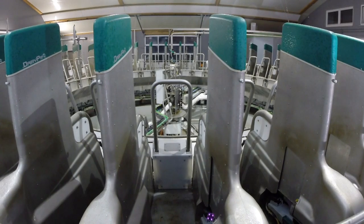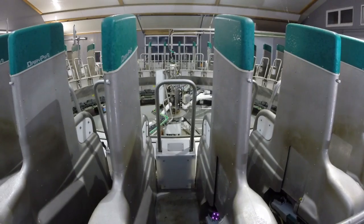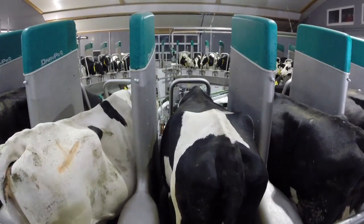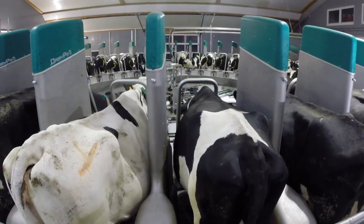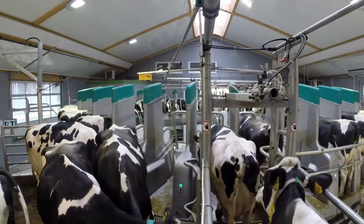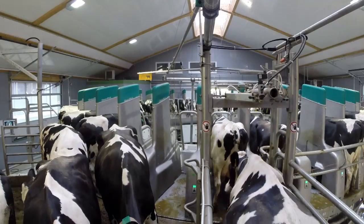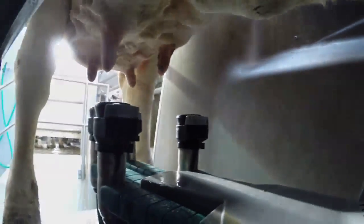The Dairy Pro-Q automatic milking stall module ensures that no cow is ever left alone during milking. As soon as the cow is identified in the milking stall, the place control initiates a defined attachment process. The milk rack, with its time-of-flight camera, moves out from the milking stall module and under the cow.